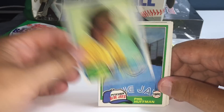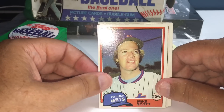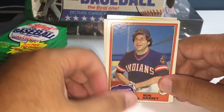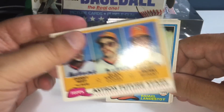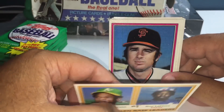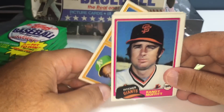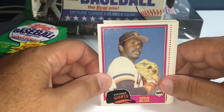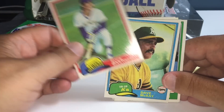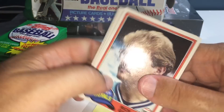Mike Scott — nice card. Mike Scott was a beast for a while there, a great pitcher, what he did to the Mets was legendary. Rickey Henderson — that's a beautiful stolen base leaders card, second year too, 81 Topps, so that's a nice card. Vida Blue. Buck Martinez — that is it for you, Daniel B. That's going home to you.